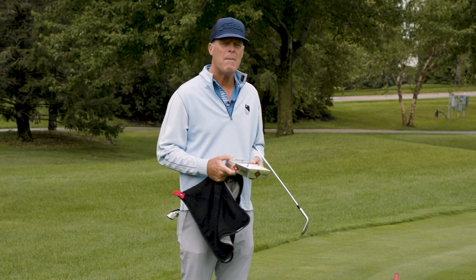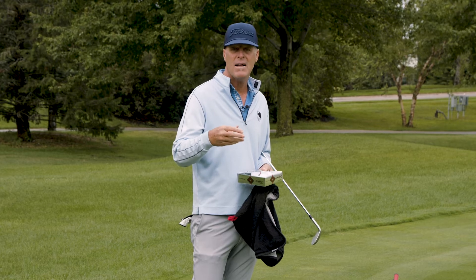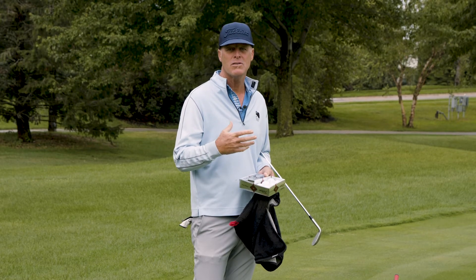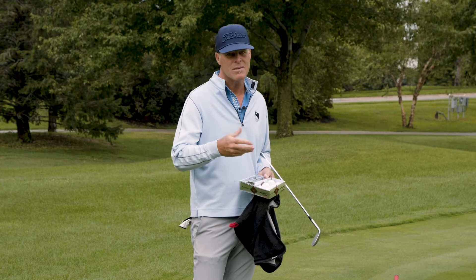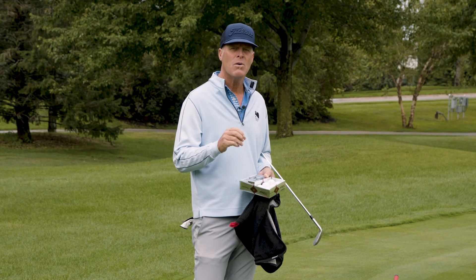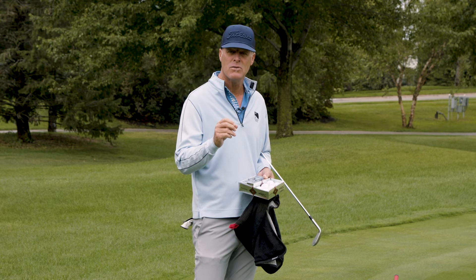Even though I might keep my driver or my irons for three, four, five, six years, my wedges — my SM8 Vokies — I replace every season. The pros I coach on tour are doing their clubs they use out of the sand, which is creating more friction, three to four times a year minimum. So we're not pros, but let's replace our wedge every year to keep those grooves nice and sharp.